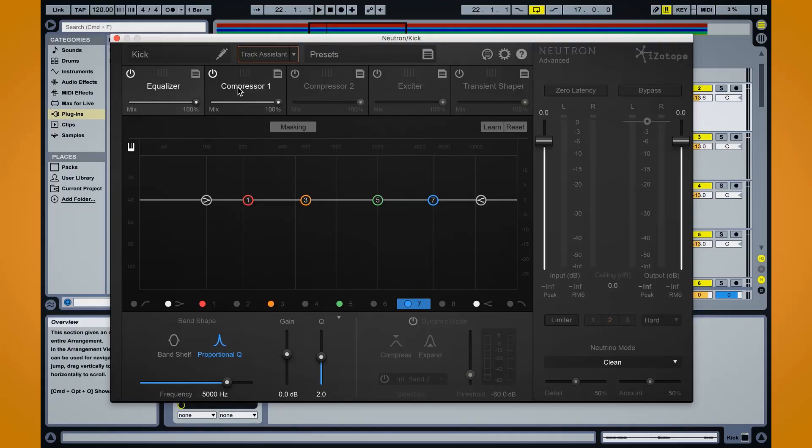When you first look at Neutron, you notice we have a lot of different modules — basically any tool that you'd ever need to mix. It's got EQ, compression, transient shaper, and also a harmonic exciter if you need to add any extra saturation to any tracks that might sound a little bit dull. There's also some really cool tools in here that can help you get to a final polished mix a lot faster or a lot easier.